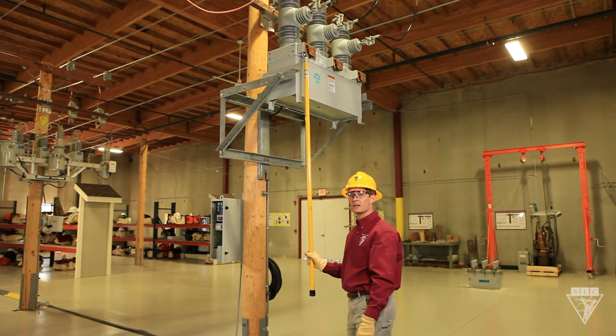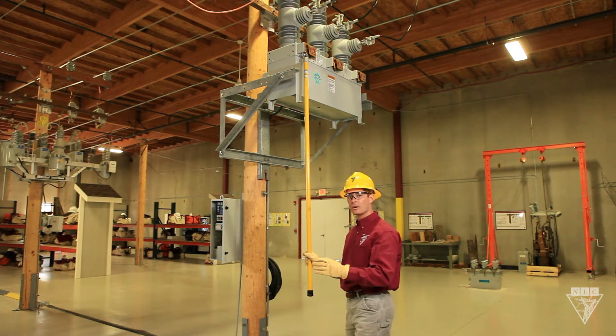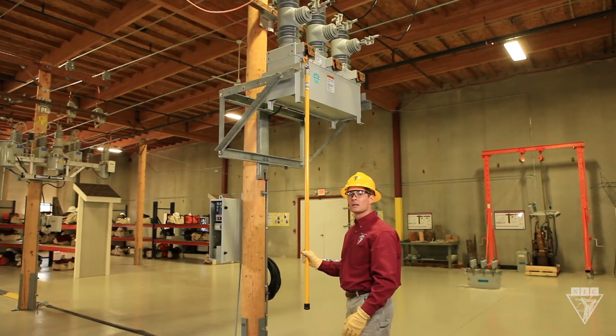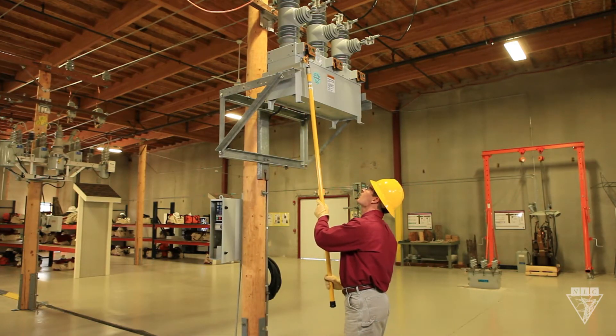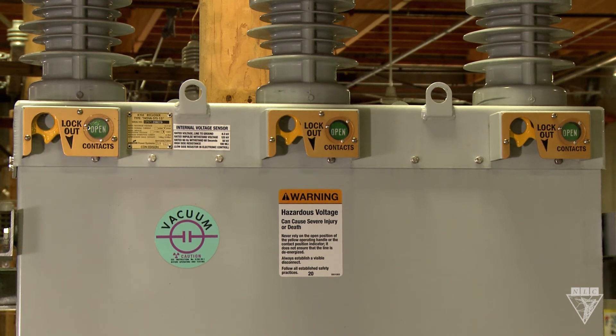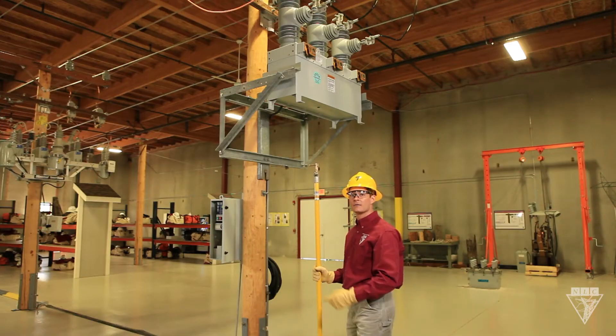Since this recloser is set on a three phase lockout, pulling down on just one yellow handle will open all three phases. If it was set on a single phase lockout, then the yellow handle you pull down would open that phase. To close the recloser, go ahead and push the yellow handle back up, but this does not actually close the recloser — it can only be done from the control panel.